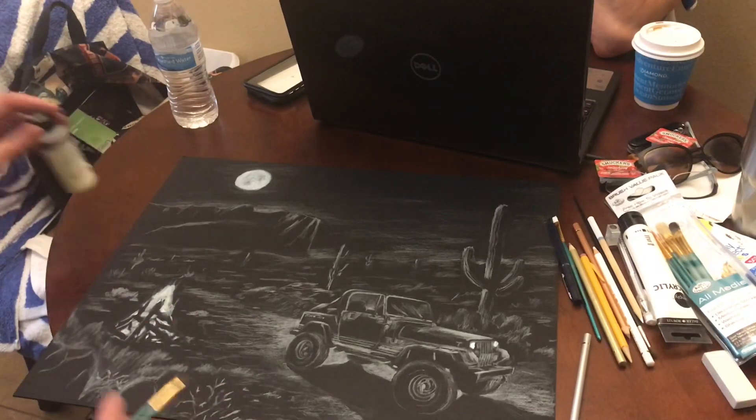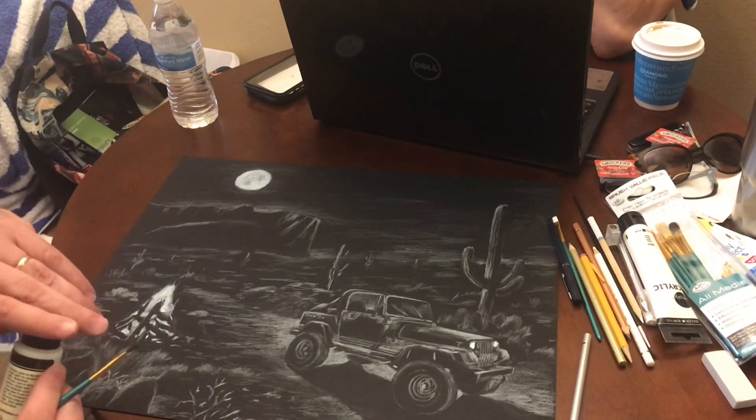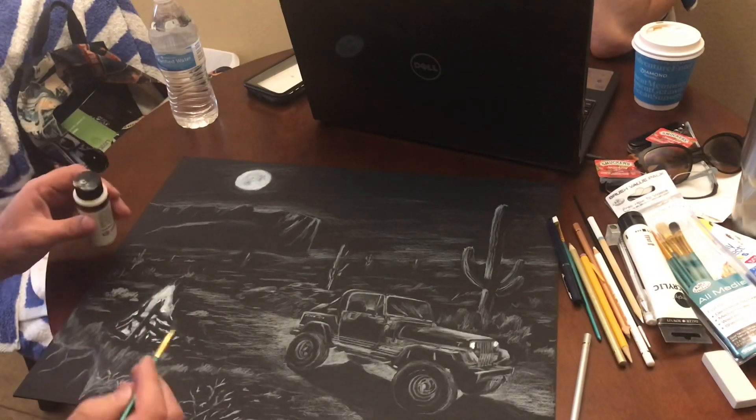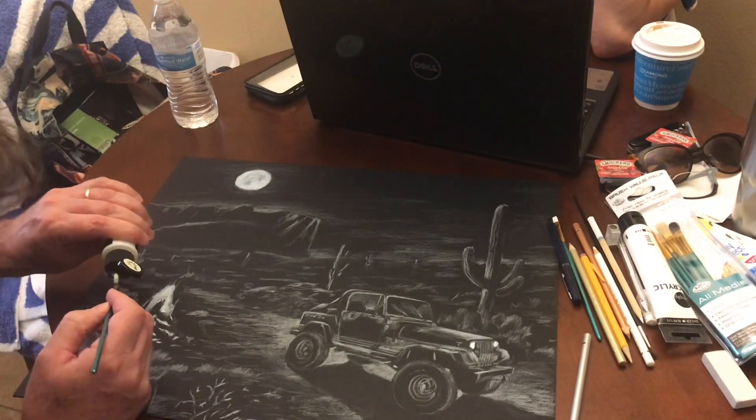We put the paint on here. We let it dry for about an hour. And now we're gonna try to put this glow in the dark paint on over it.